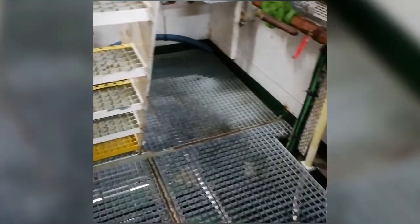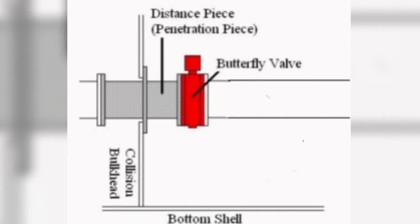Hello guys, welcome back. Today I am going to make a very rare video about the manual operation of the collision bulkhead valve. I am inside the bowtruster room — you can see the blue color bowtruster motor just above the bowtruster tunnel. I will show you one diagram: here you can see the collision bulkhead, with only a single pipe penetrating through it, along with the butterfly valve. This valve can be manually operated from the forecastle store.